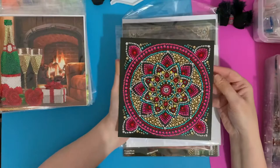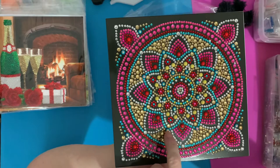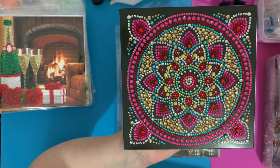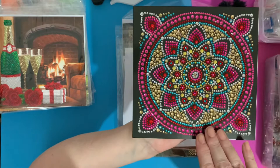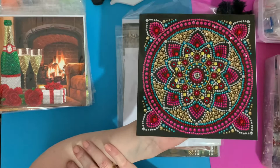I tended to do the edge first and then work my way into the middle. In hindsight it might have been better to work outward so I wasn't working over the drills I'd already done, but it worked out okay. The amount of work that's gone into designing it with all the different sizes of crystals is brilliant. I love that one.